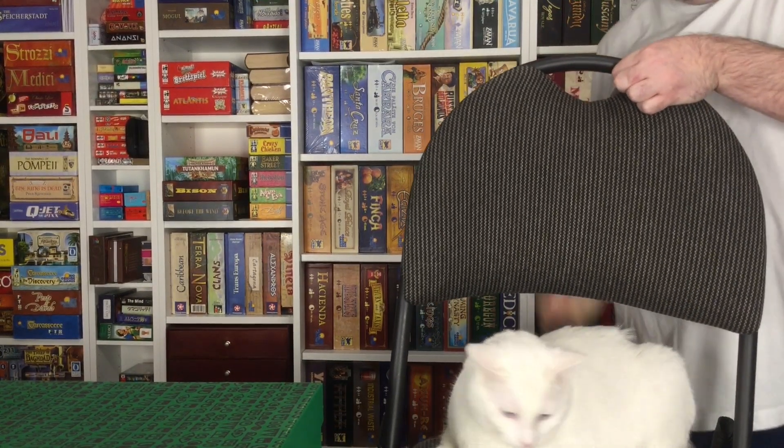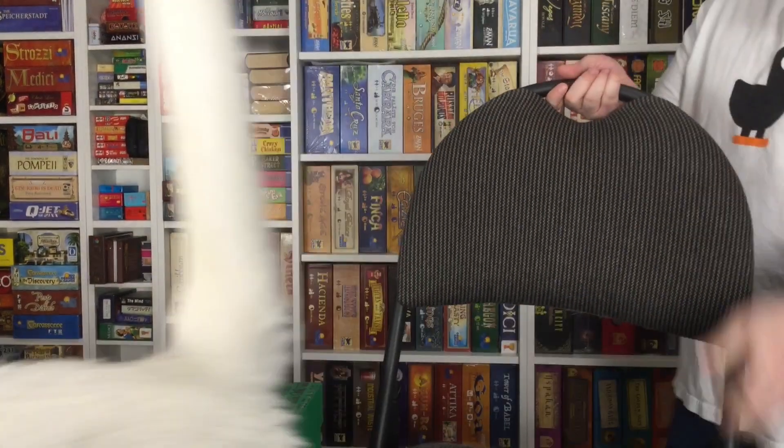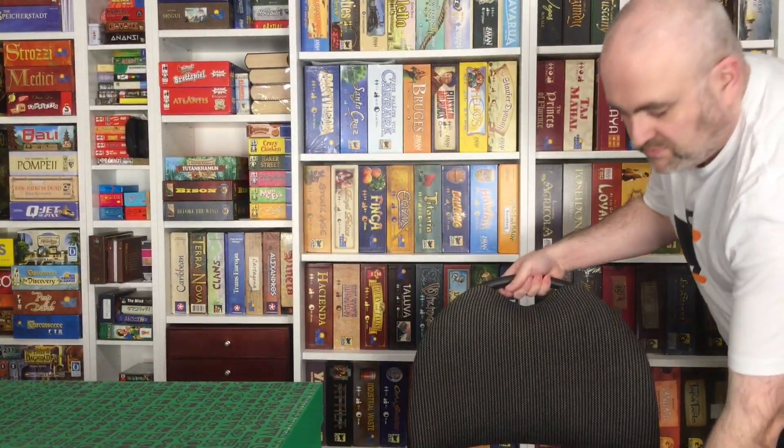Ruby, Ruby, can you get off this chair, please? Thank you, Ruby. Hi, welcome to Board Gems. This is my regular video series in which I cover an older board game gem.